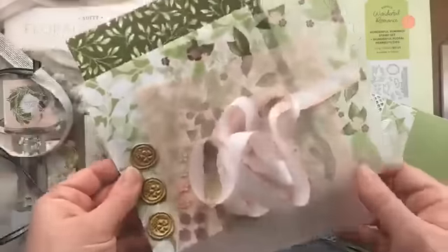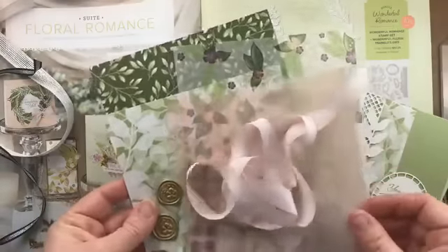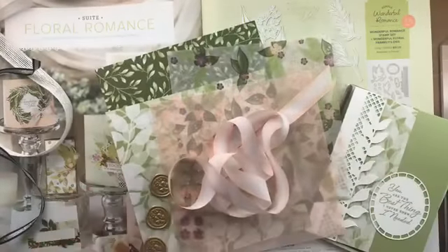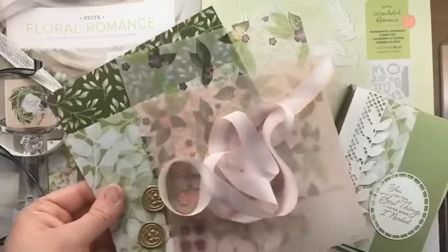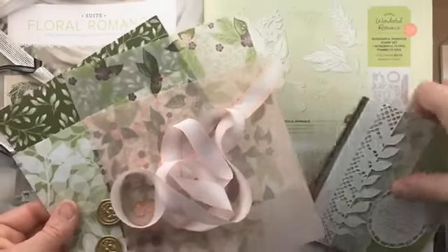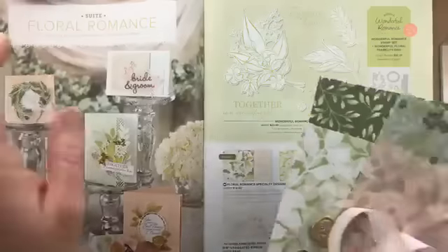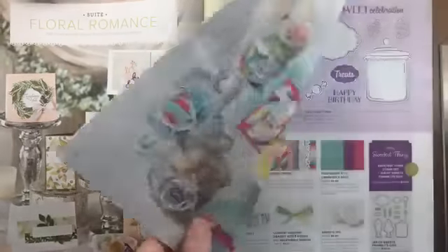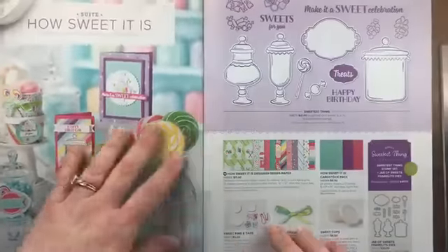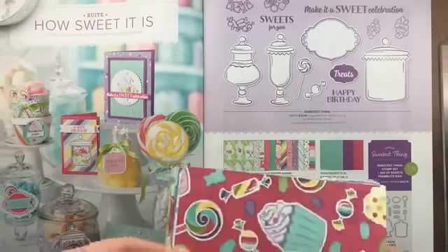This suite is just so pretty, springy, and tropical — I could see these items being great for weddings, a scrapbook of a tropical vacation, or even vintage scrapbooking with photos. That's the Floral Romance suite, and all these items are included in my product share, so you'll get a chance to play with everything without buying the full packages. The next suite is How Sweet It Is.